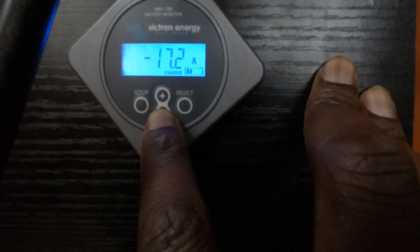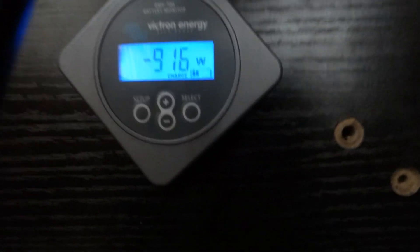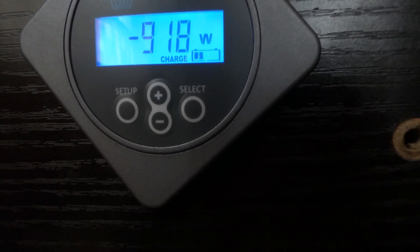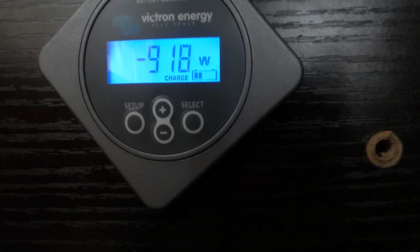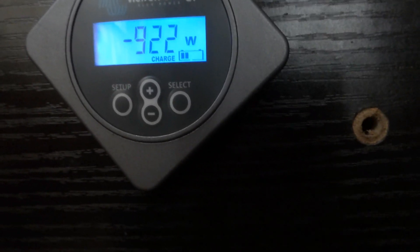Right now I'm pulling 17 amps out of the batteries — that's this morning at about a little after 8 a.m. I've turned the PV off so we're pulling 915 watts out of these batteries. I'm going to run this until the inverter stops. The inverter is going to stop when the batteries hit 47.5 to 48 volts. Let's look at the inverter to see what we're pulling out.